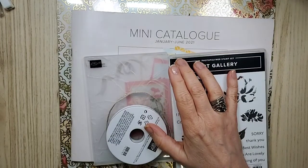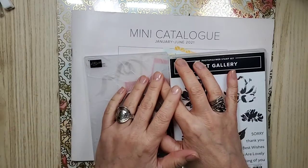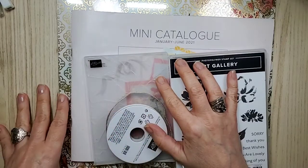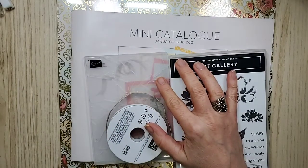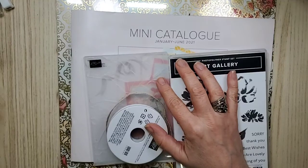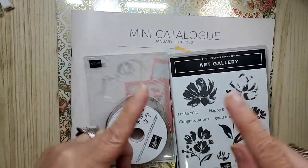Welcome everyone. I'm Sandy of Lolly and Sand and I am an independent Stampin' Up demonstrator here in beautiful Canada. I have a treat for you today — you're getting a sneak peek from the mini catalog. That's the January to June mini catalog that comes out January the 5th, 2021.